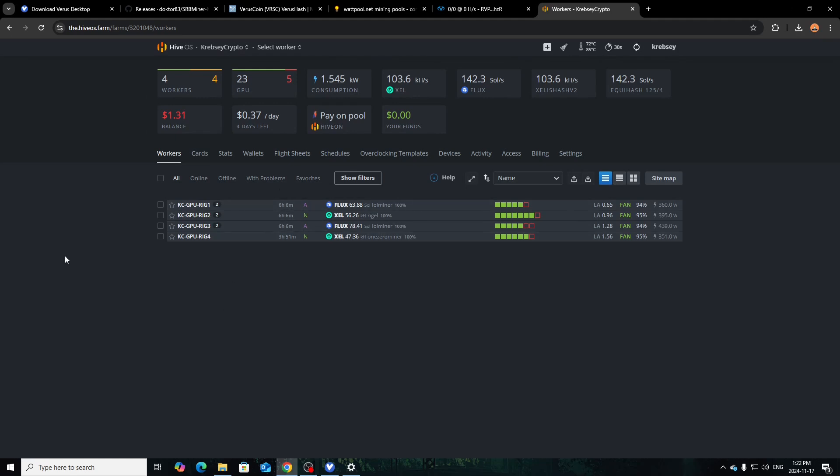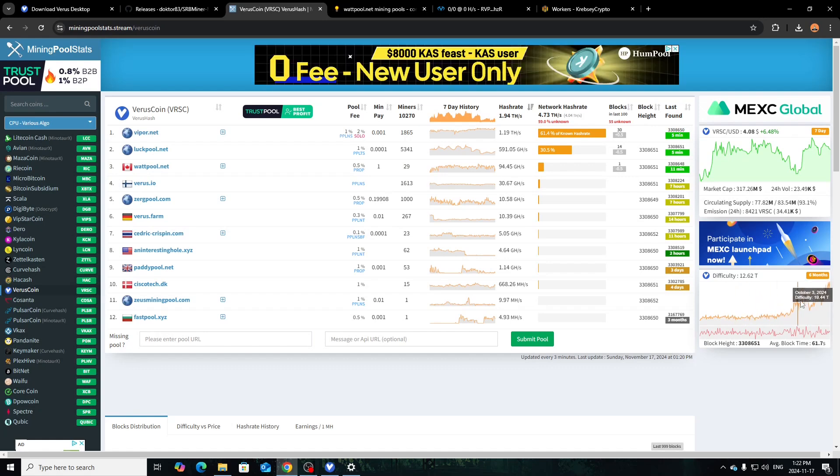I know I went through the HiveOS part fast, trying to keep this video shorter since I rambled at the beginning. I mainly wanted to show the Windows way since my old video used Windows and mobile devices. I don't have mobile devices to mine on right now so I'm strictly covering CPU and GPU. If you want I can try to find a phone or tablet for a follow-up mobile mining video, but with difficulty on the rise for Verus it might not even be worth it on mobile anymore.